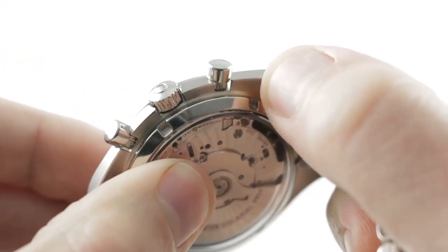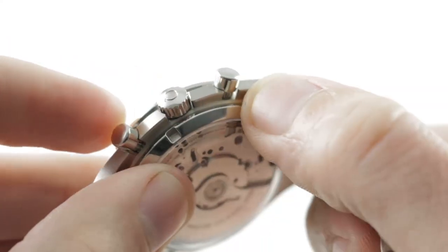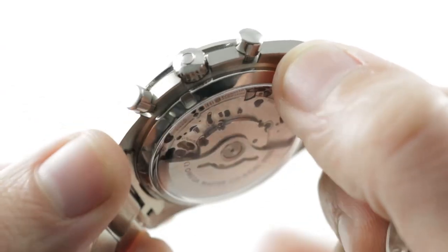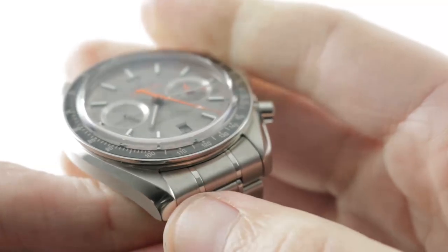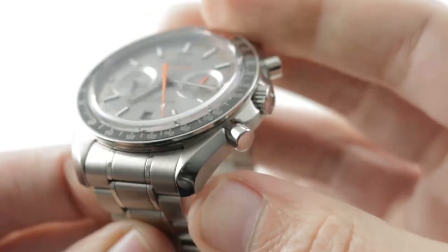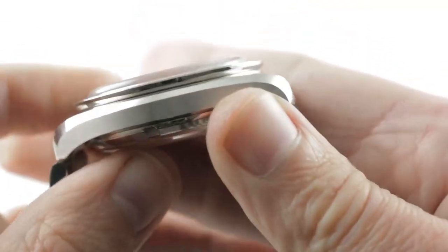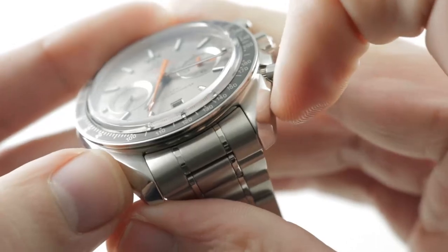You'll also note the crown guards on the crown side. Speedmasters have featured this asymmetrical crown guard profile since about 1965 and its induction into NASA service — this is the legacy of the Moonwatch on our coaxial chronometer. You have the same lyre-style lugs that have graced generations of Speedmasters and Seamasters, the expanding polished bevel, the satin-finished case band that runs longitudinally, and then the lyre-style inward turn of the lugs.